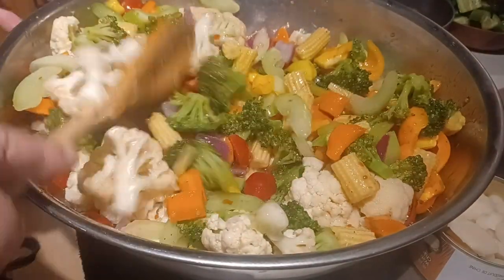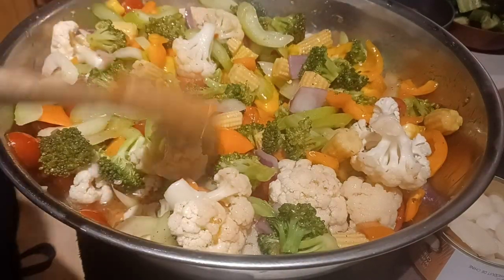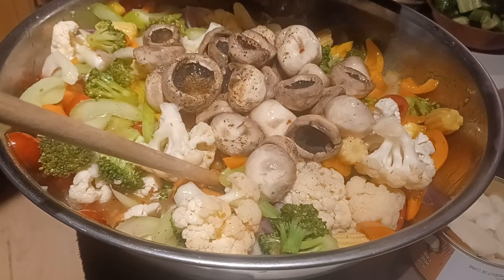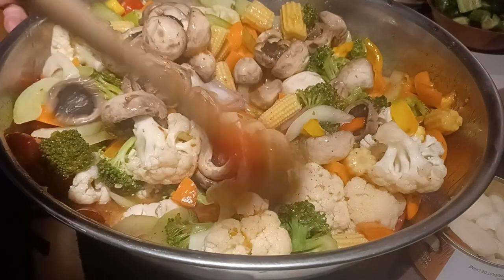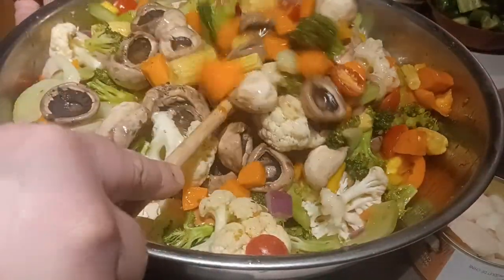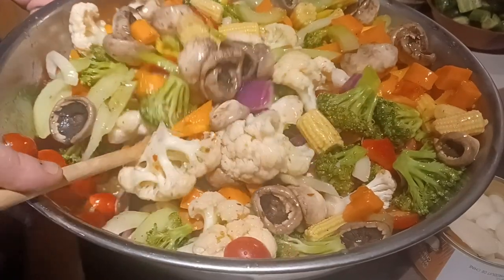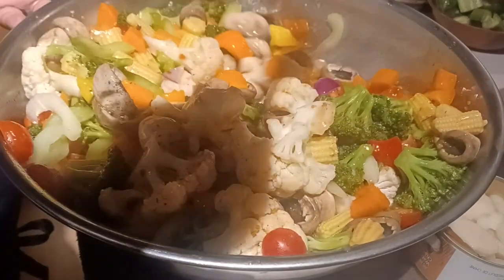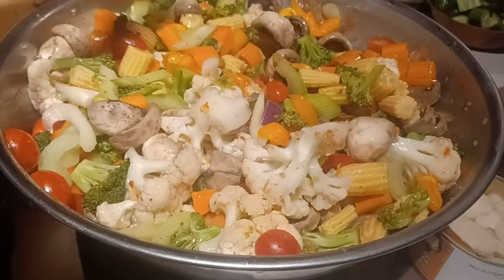Next I'm going to add my mushrooms, which I blanched. Add that in there — mushrooms are awesome. You get so much veggie intake this way. It's a great snack; I would rather have this than popcorn.